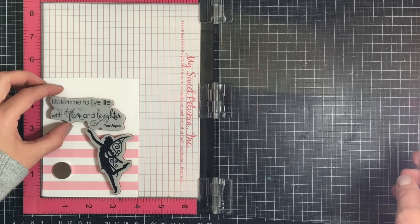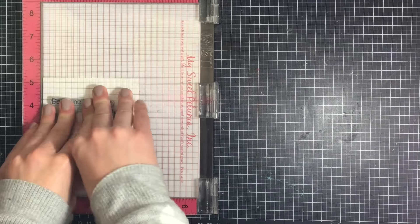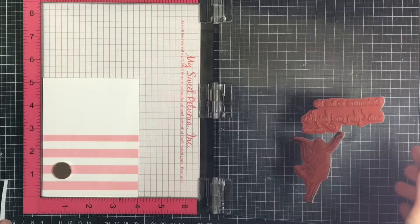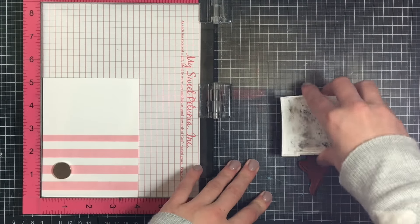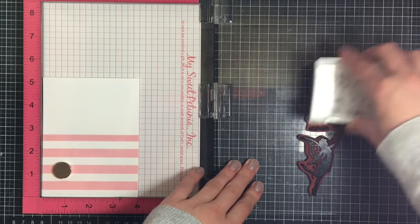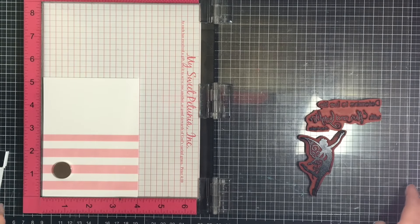Now I'm going to use the Dancing Fairy stamp as well as the Laughter and Flare stamp from Sew Susie Stamps, and I'm going to attach those to my MISTI and stamp them in black. I think having those pink stripes in the background is really going to be enhanced by the black color, and since I'm using a very solid stamp I am going to stamp these more than once onto my card base.